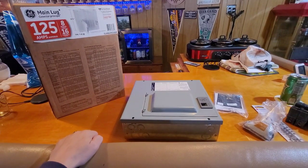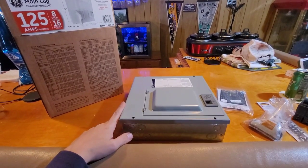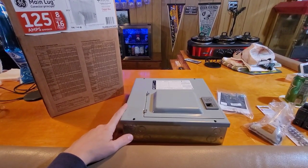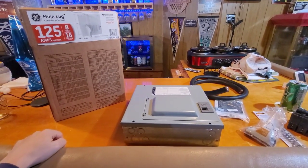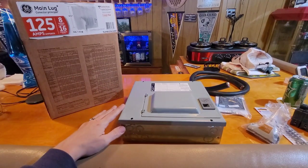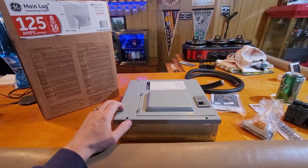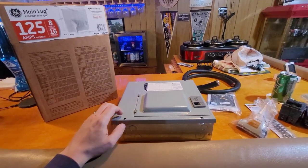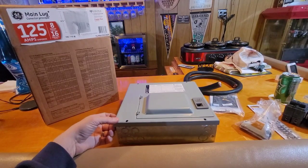Greetings viewers, welcome to my channel. In today's video we are going to be building a do-it-yourself load bank for portable generators. On my channel I do a lot of work with generators, and this is my DIY way of putting together a safe method of connecting generators up to a bunch of resistors to basically load them up to their full rated capacity.